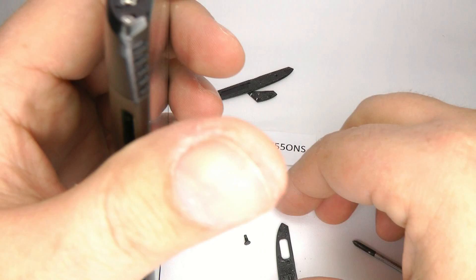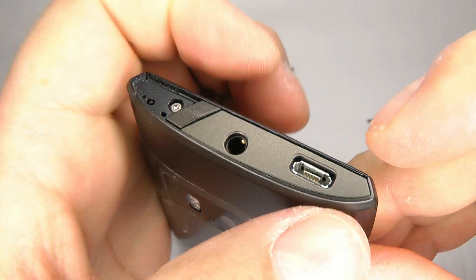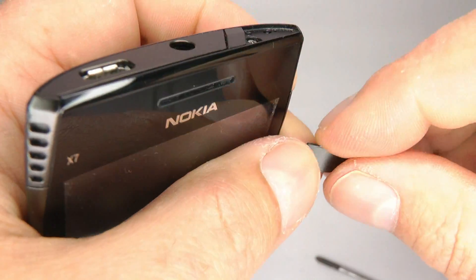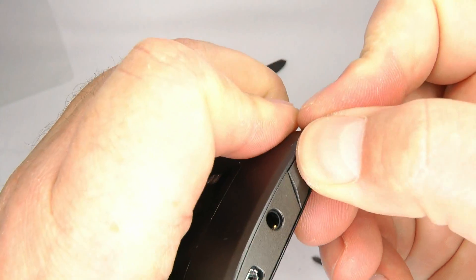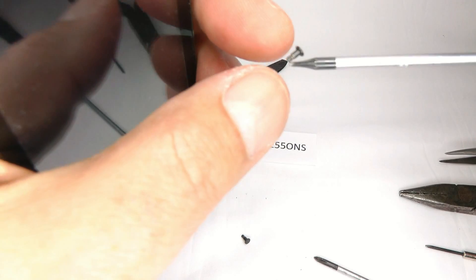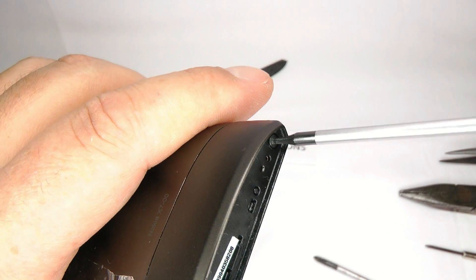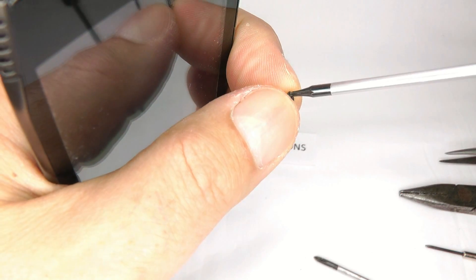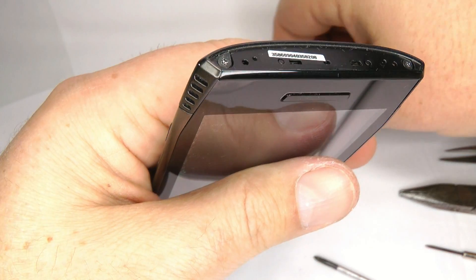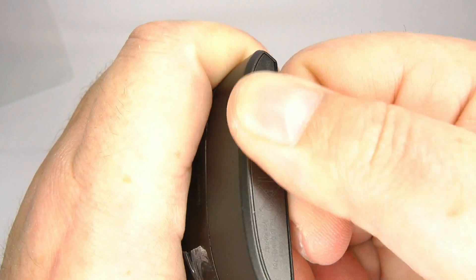Then we put those double sided sticky tape covers back on again — give them a nice hard push to make sure they stick into place. If they come off you can always replace the double sided sticky tape. Then we come to the bottom — we've got the final two screws which are the black ones. Put that plastic cover back on and give it a nice hard push to make sure it's stuck down.